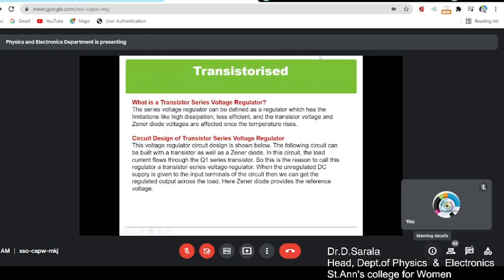Now, in this we have transistorized regulators. A transistorized regulator is a series voltage regulator that has limitations like high dissipation, less efficiency, and the transistor voltage and zener diode voltages are affected once the transistor is in operation. So that is the disadvantage here.